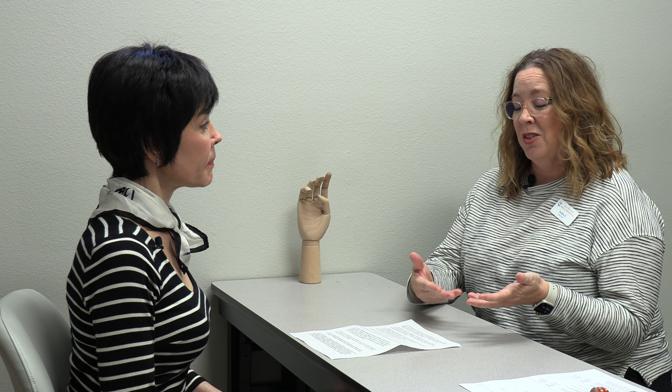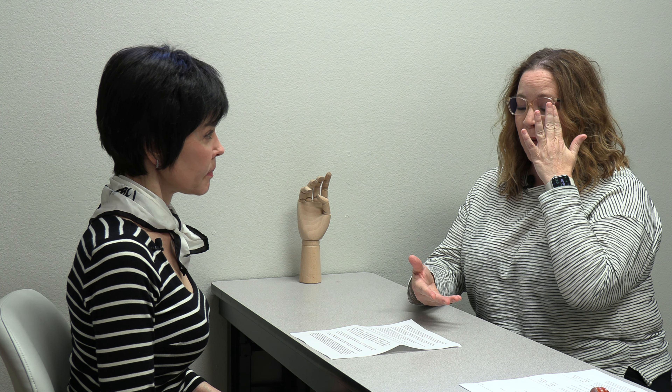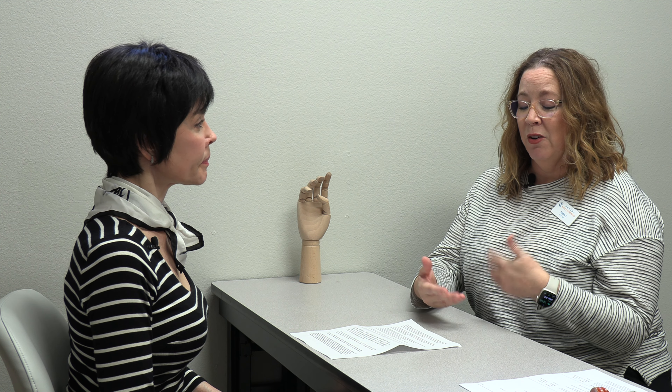Hypermobility means a joint moves beyond the normal physiological and anatomical limits. There are specific tests for it because some syndromes present with hyperlaxity, and that's how you would get diagnosed. I see quite a few people in the clinic who have hyperlaxity, and it's always something we discuss when taking their history, because it makes you more prone to certain injuries.